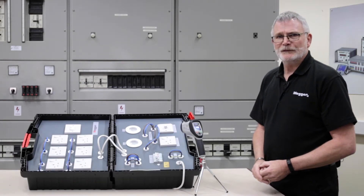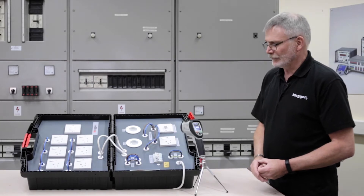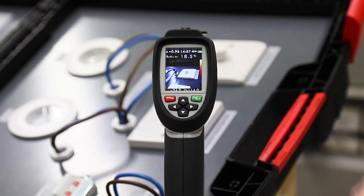Thermal imaging is a really useful addition to any electrician's toolkit. You can see here the MEGA TC3231. We've got it lined up on the dimmer switch here so you can see the heat trace that you'd normally expect to find from a dimmer switch.